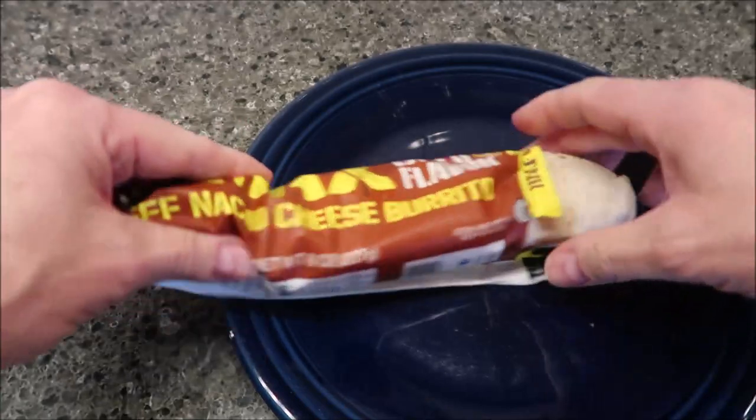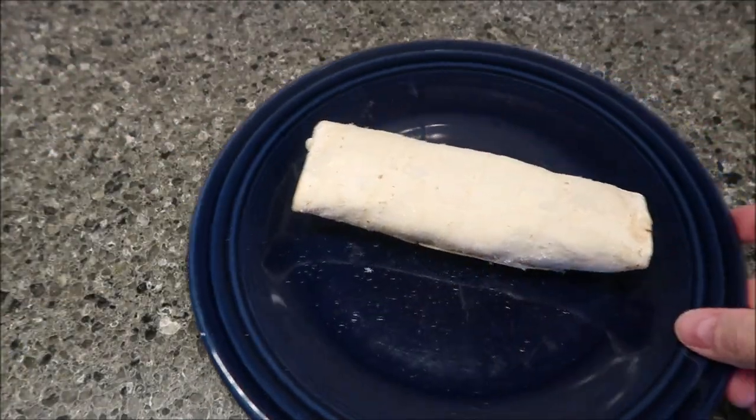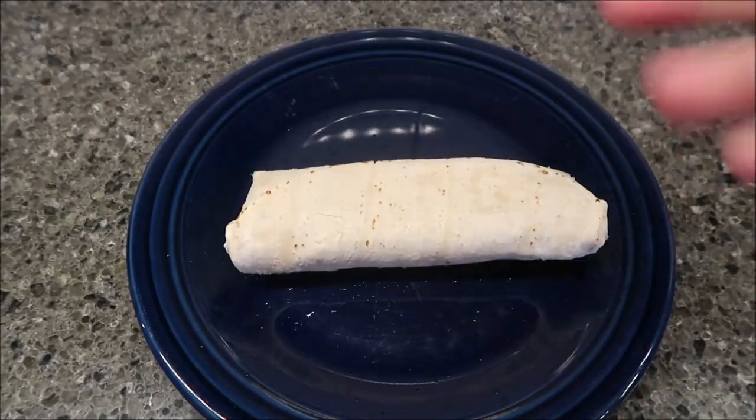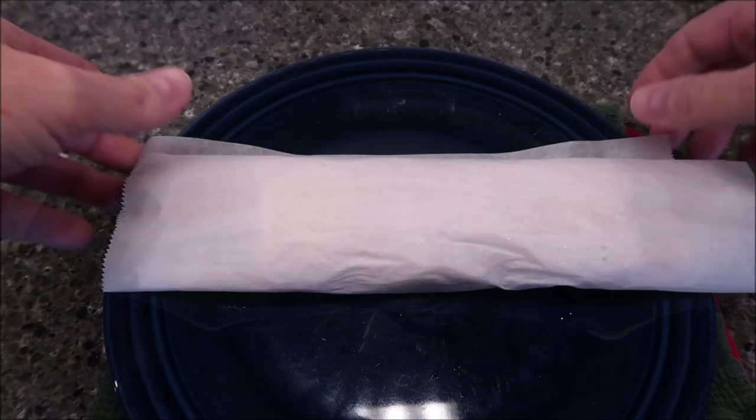Instead of a paper towel, I'll probably wrap it in a piece of parchment paper because it doesn't stick as bad. I'll make sure I flip it in the microwave. I'll be back when it comes out.